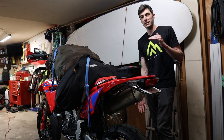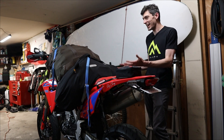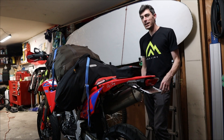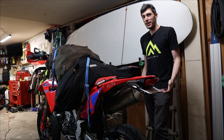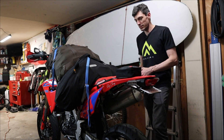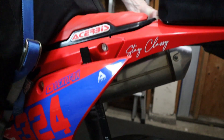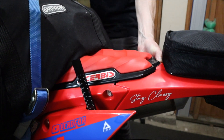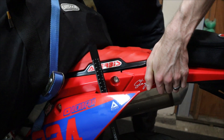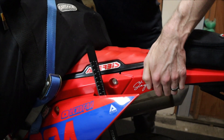Static sag is measured from fully extended all the way to weighted on the ground with a rider. With everything weighted and the bike on the center stand, I set the Tusk measurement tool to zero at the rear. Then I drop the bike off the center stand so the rear is compressed with rider weight applied. I push down, let it settle, take a measurement, then pull up, let it settle, and take another measurement. These two readings show the outer limits of the stiction zone, and the difference is our static sag.